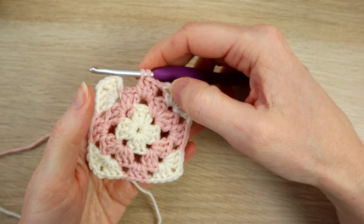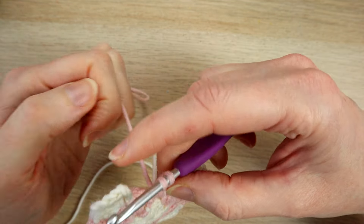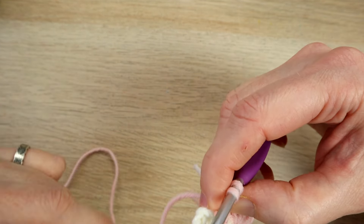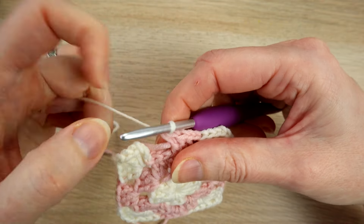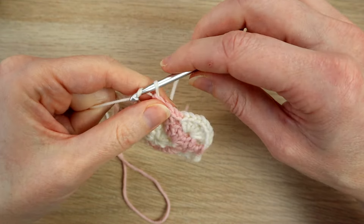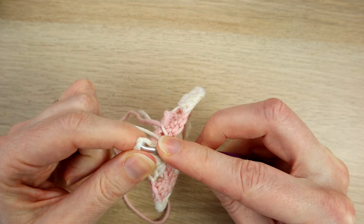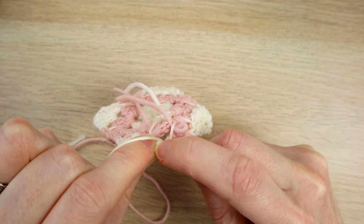We've got three double crochets in the pink now, but we need to rejoin the white in the third double crochet — drop the pink and finish that stitch with the white. Then chain one and work your corner in white of three double crochets, chain two, three double crochets. Even though we're right at the end we still need to swap back to the white, so in that last third double crochet drop the pink and yarn over with the white. Don't forget to chain one, then slip stitch in the top of your third chain to join the round. That is the end of round three.